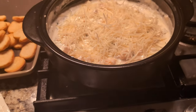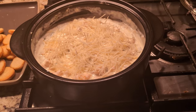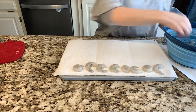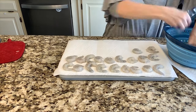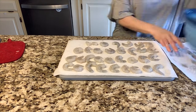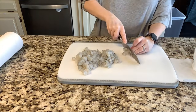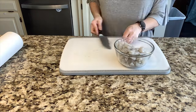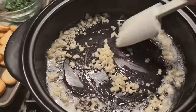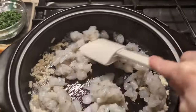Our next recipe is the dish that was the first to disappear — this shrimp scampi dip. We're going to start by prepping our shrimp. I got a large bag from Sam's, which is a great shortcut since they already came peeled and deveined. All I had to do was rinse them, defrost them, get them completely dry, and then chop them into a nice fine dice. This is a great step to do ahead of the party.